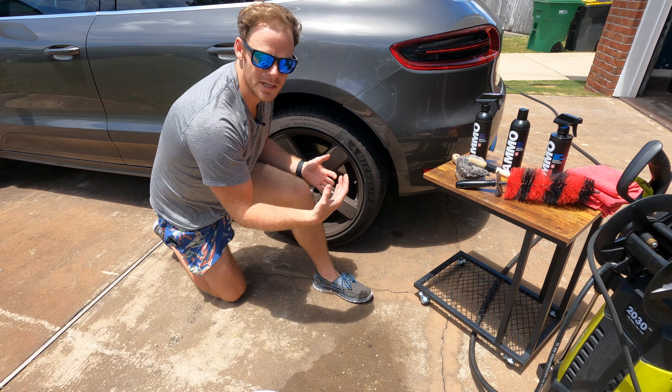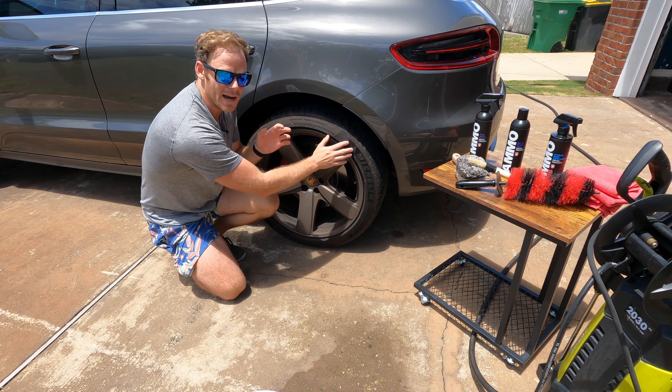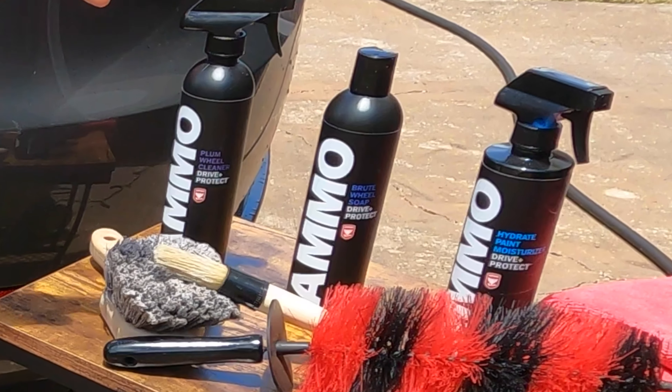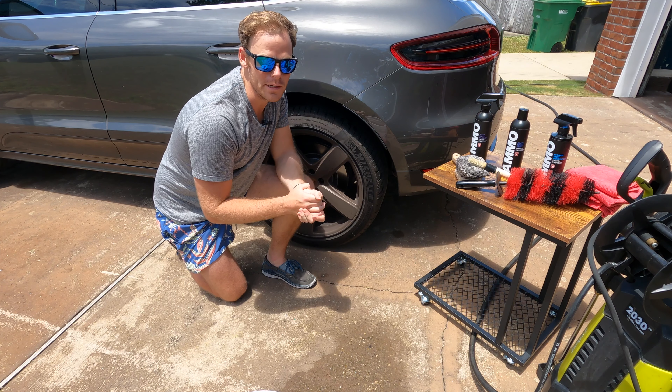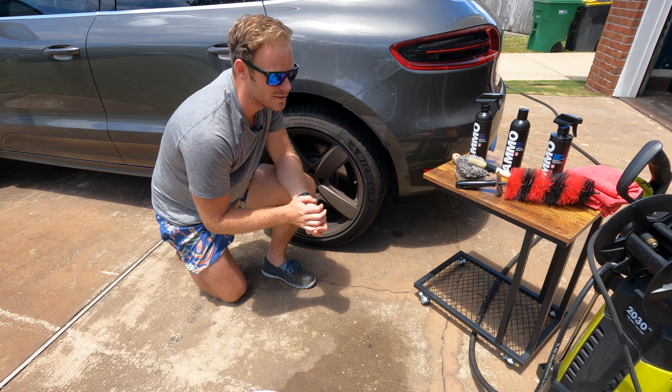For today's video we're focusing on the wheels and tires. We've got our Plum wheel cleaner, our Brute wheel soap, and finally Hydrate, which helps dry your wheels in a safe fashion — we'll talk more about that when we get there.